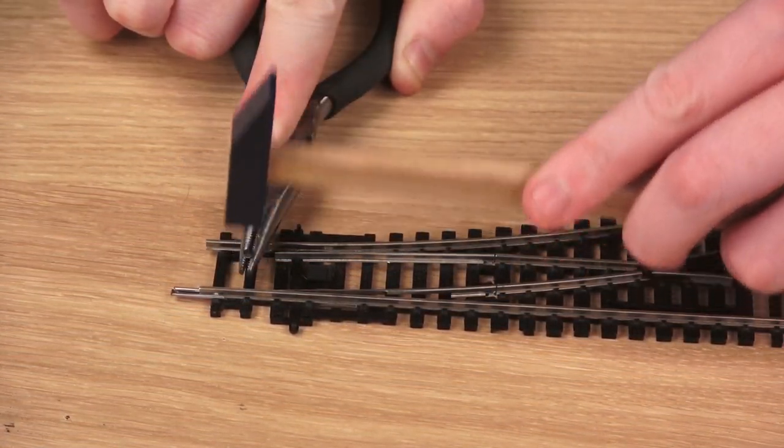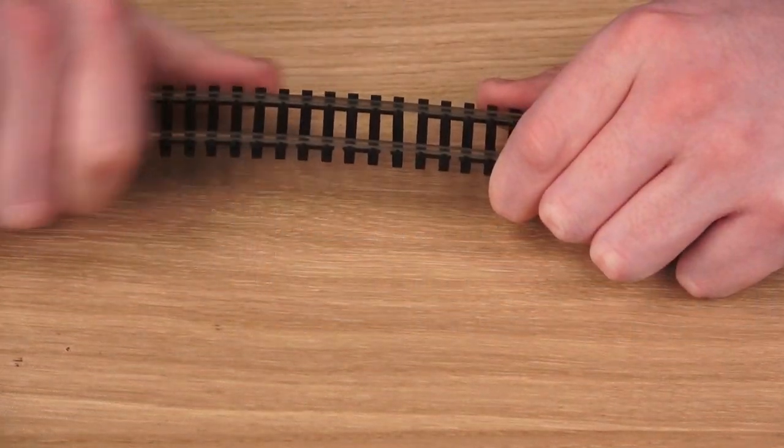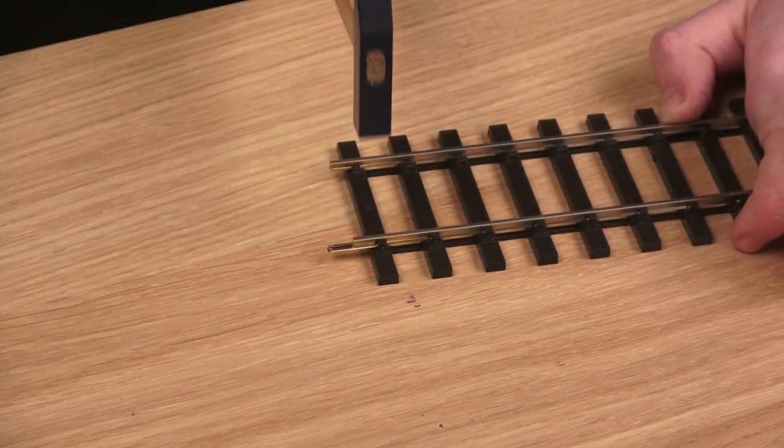This is the same for point work and set track pieces in N or OO gauges. For flexi-track or larger scale track without holes, use a dremel, awl, or drill to make a hole, then continue as before.